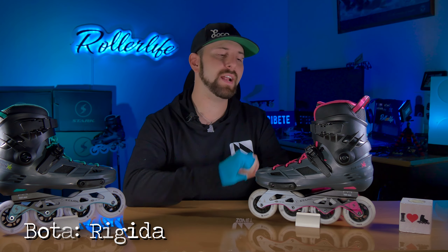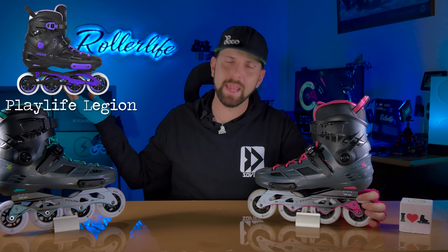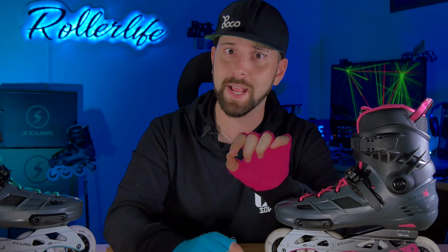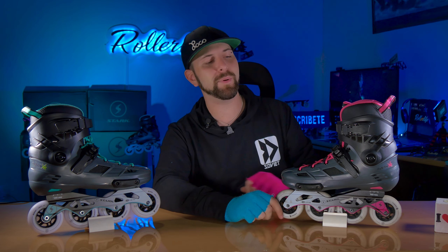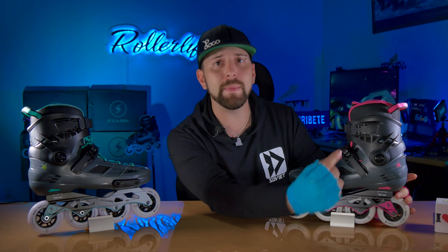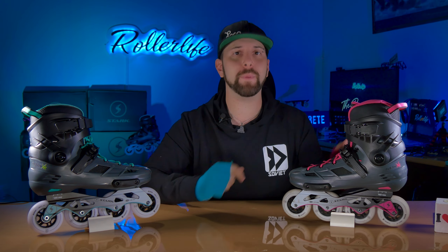La bota tiene un solo punto de anclaje adelante y uno atrás. Es una bota similar pero mejorada respecto a la del Playlife Legion de la marca Powerslide, una bota que durante muchísimos años demostró ser súper confiable y duradera, aunque Powerslide la comercializaba un poco cara. Tiene varias aeroventidas para que respire mejor el pie y se ven súper deportivas. Si subimos un poquito más tenemos el strap de 45 grados, que en este caso viene con una hebilla de metal muy resistente, fácil de abrir y cerrar, con una tira dentada más ancha que el modelo anterior, algo que la gente pedía muchísimo. Bien ahí Stark por escuchar a la gente.